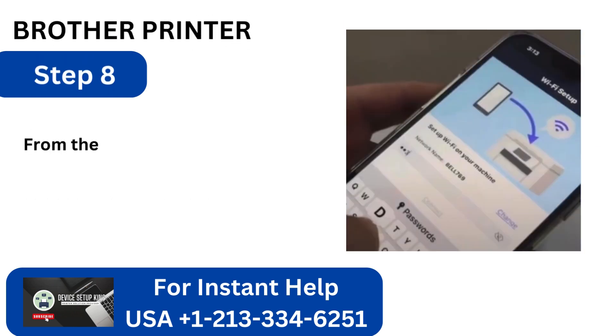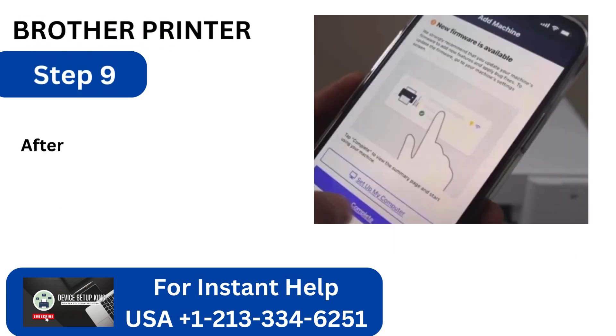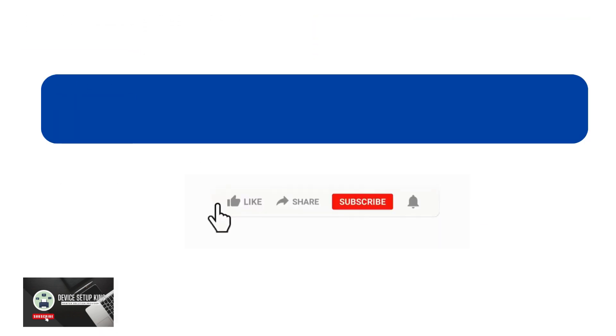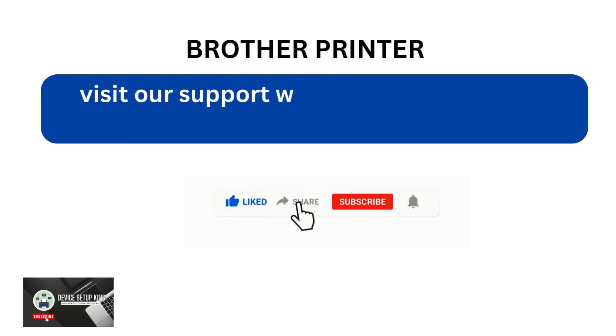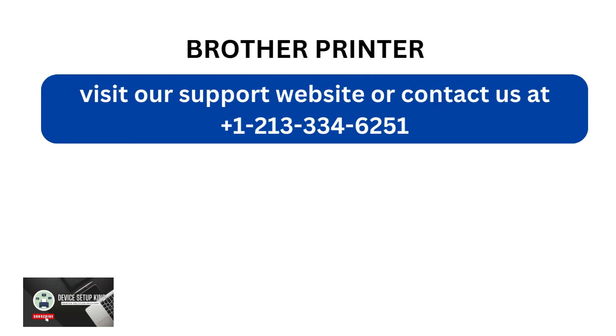Step 8: From the list, choose your Wi-Fi Network, type in your password, and click Connect. Step 9: After the setup is complete, select Next and finally Complete. Visit our support website or contact us at +1-213-334-6251.